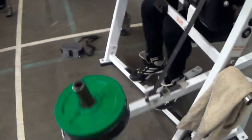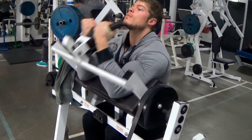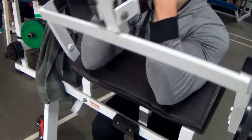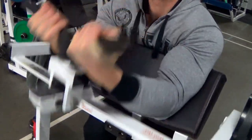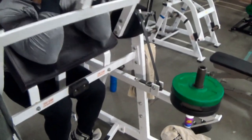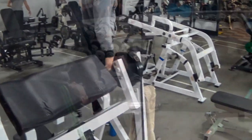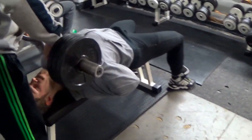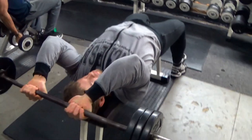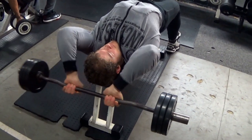Today is a classic arm day Arnold Schwarzenegger style. It will comprise of supersets between biceps and triceps. The first exercise is a machine curl. Utilizing the full range of motion as you can see is a must here. Get as much blood in the biceps as you can. We superset this with the French press exercise. Both are basic movements for each respective muscle, so it's a good superset to start with and get the arms going.